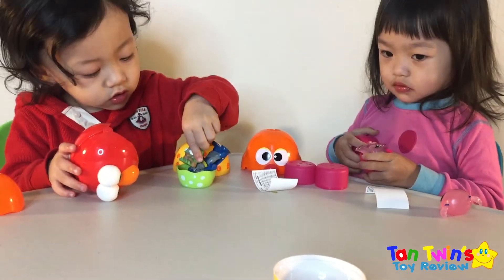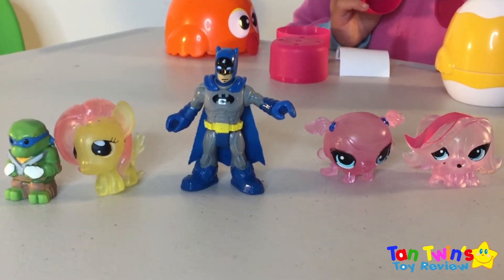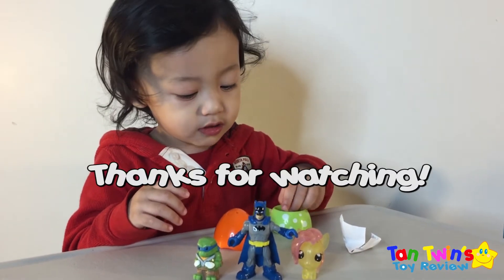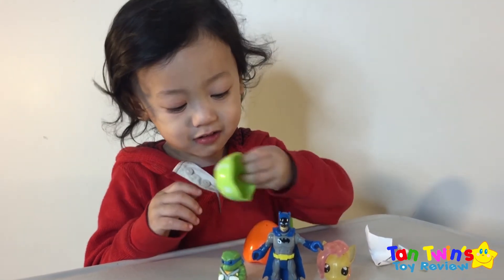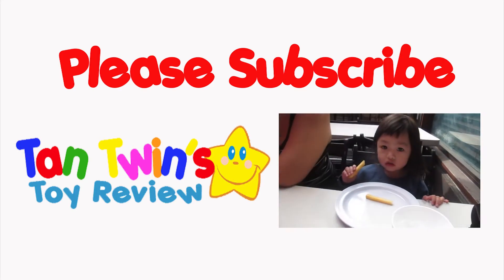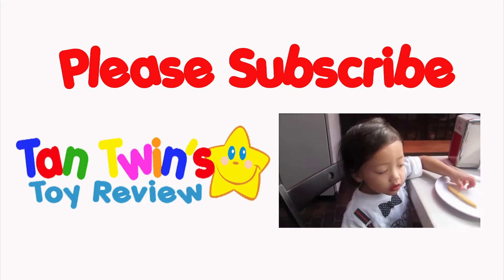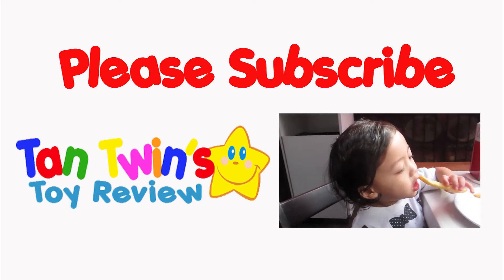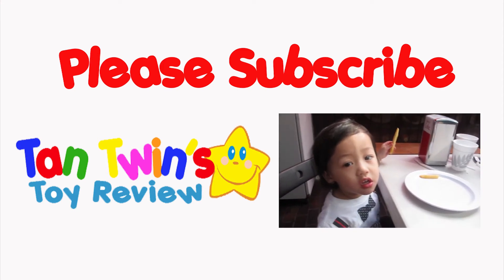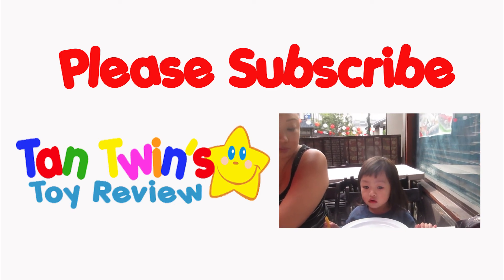Okay guys, let's line them up. Can you say bye-bye to your viewers? Bye. Thanks for watching. Please subscribe. Cam Twins Toy Review. I'll see you next time. Bye-bye.